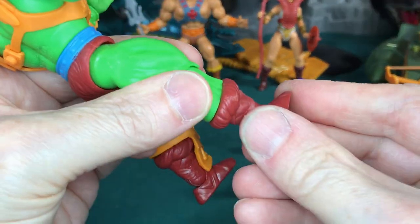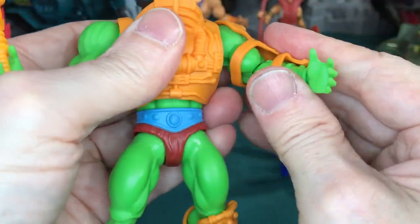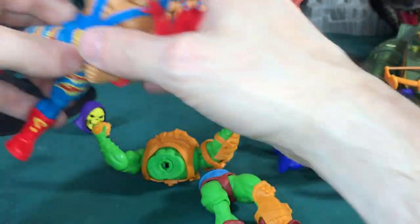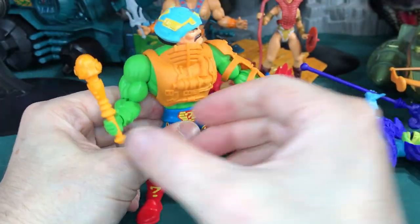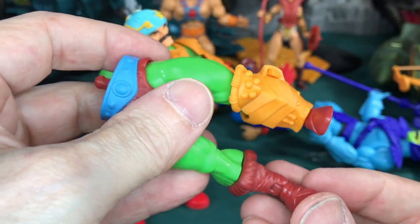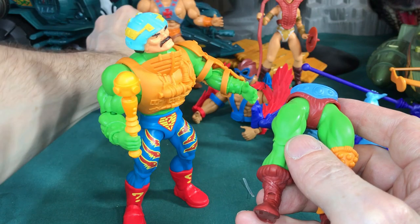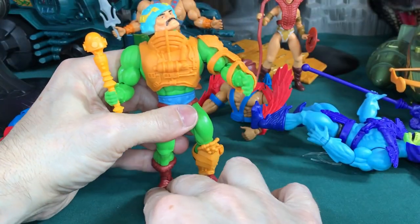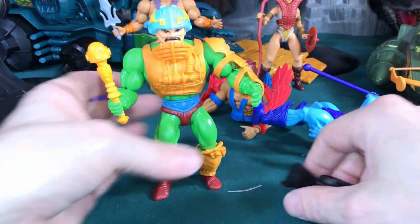That's about it. Quick articulation rundown — just like the others: ankle swivel, knee, hip, shoulder, elbow, lots of hand movement, floppy head, and that's about it. You know what, I like his boots — they would be great for the 2000X He-Man I'm working on. I may have to get another Man-at-Arms just to steal his boots because they are a darker brown, and that's way better. Actually, let's see what he looks like with these black boots on instead.